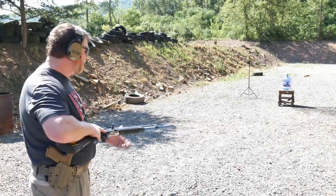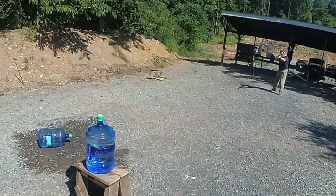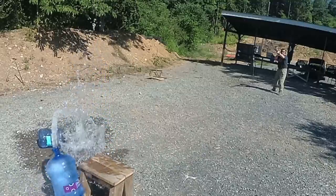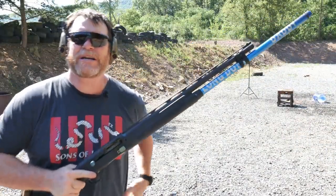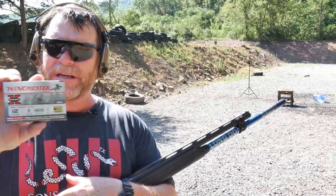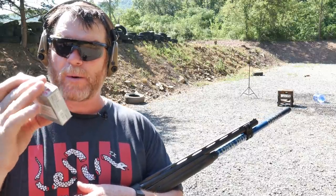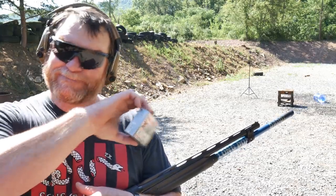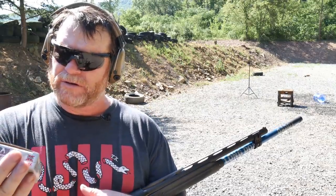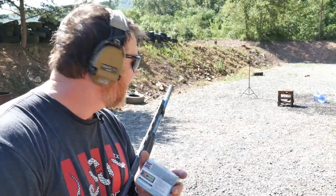Let's do some testing — slugs versus armor. We've got a Winchester 12 gauge 3-inch, 1400 feet per second sabot round. They call it a deer slug, but we're using it for home protection testing. We're going to put some Premier body armor in front of a water bottle and see how it holds up against a one-ounce slug. Made in the USA — Winchester.